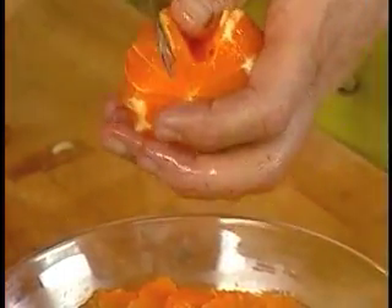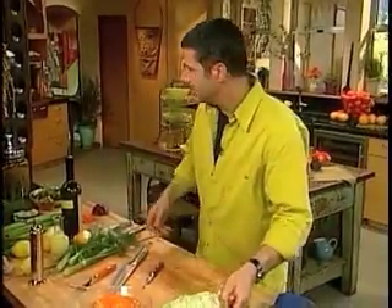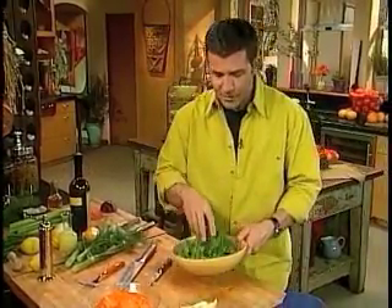Oranges, tangerines, limes, lemons — whatever you're trying to segment. We have some shaved fennel that we've shaved already. We have some cress, a little land cress.